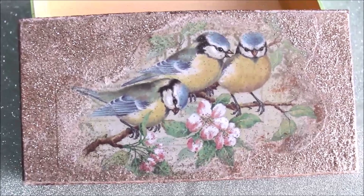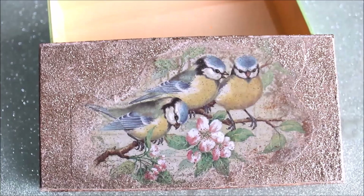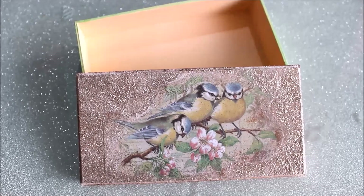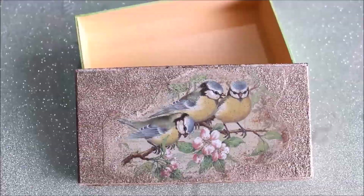Hello, welcome to my channel Creative Art. I am Nilima and today we are going to do decoupage art on a very simple cardboard box and make it into a beautiful gift box. Please watch the whole video to make it yourself, subscribe my channel for more creative art painting videos, and press the bell icon to get notifications for each video I post every week.